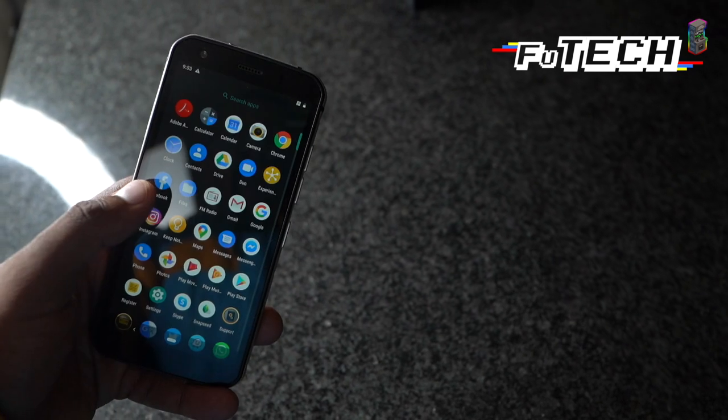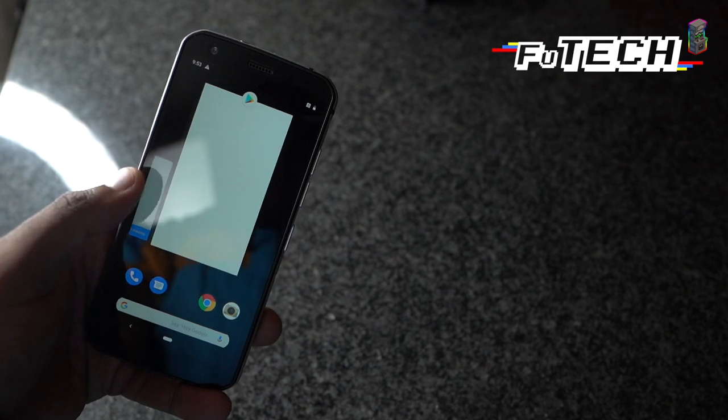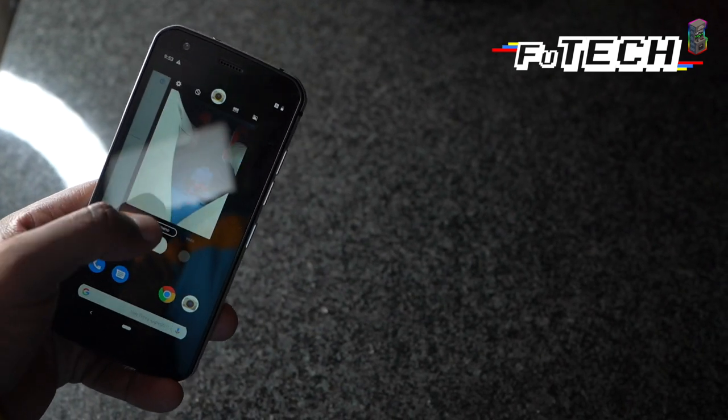On the front, we have bezels. The top bezel houses the front camera, the earpiece, ambient light sensor and the LED. I haven't used notification LEDs in years though. It's just way too much anxiety. It's like, what could it be? Is it a bag, credit card debt? Is it my mom? Is it George practicing one of his puns on me?